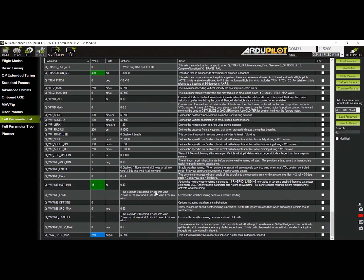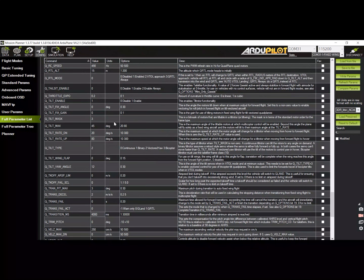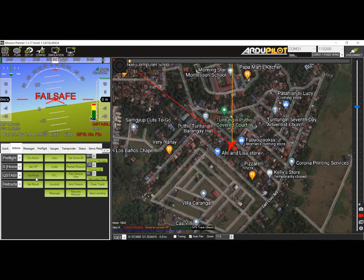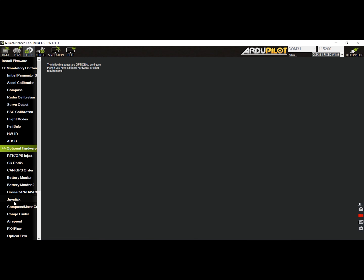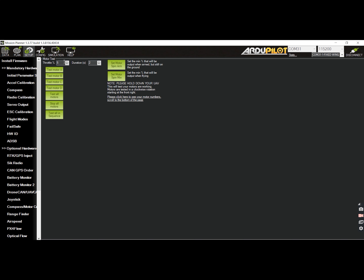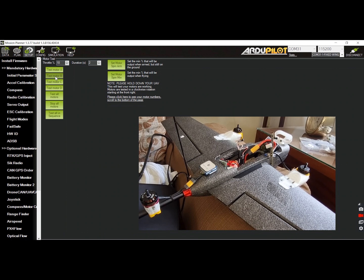Write the parameters and refresh the list afterwards. At this point, I highly recommend that you reboot the flight controller and re-establish connection. After reboot, ensure that the plane is in quad mode before you test the motors. Go back to the setup tab, then open the optional hardware submenu and select motor test from the list. Plug the battery to the flight controller to power the motors. To test the motors, increase the throttle to 10%, then click on each of the test motor buttons to see if the motors are spinning in the correct direction. Make sure that you don't have the propellers installed for safety during this test.